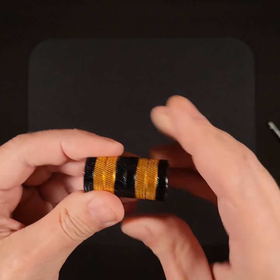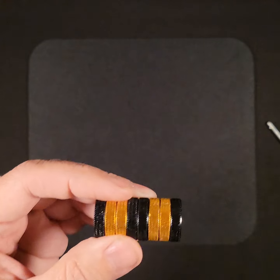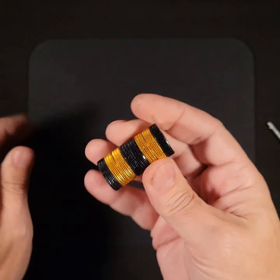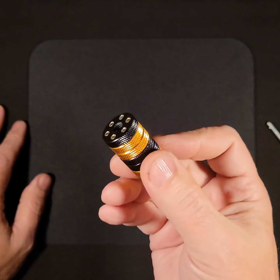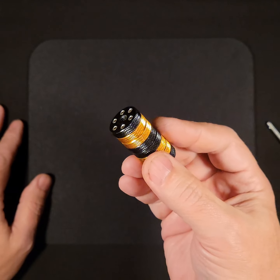It's probably going to get dirty depending on your environment, and you can also fidget with this in different ways all by itself. I'm sure everyone will come up with a variety of different ways to do that.